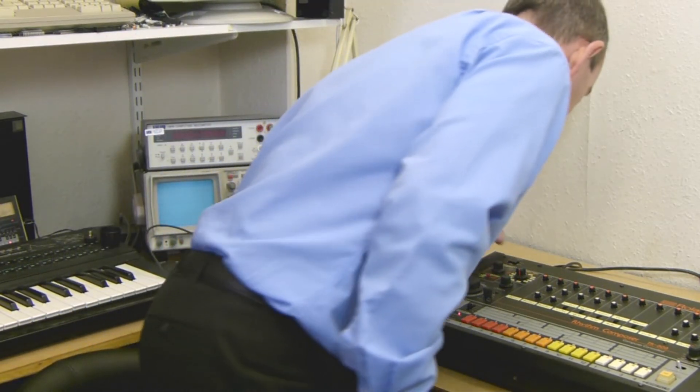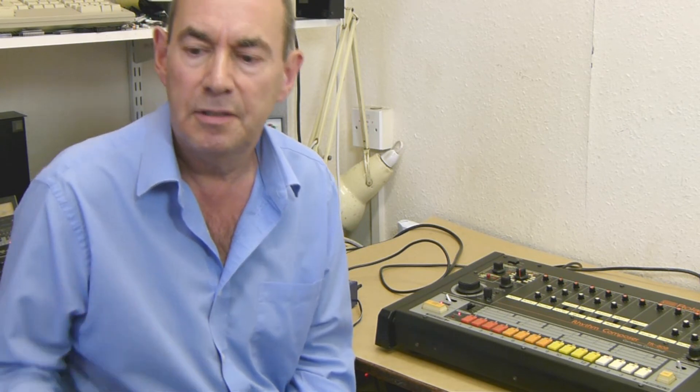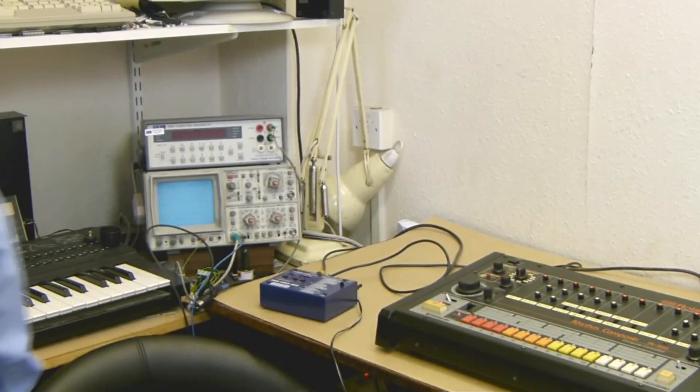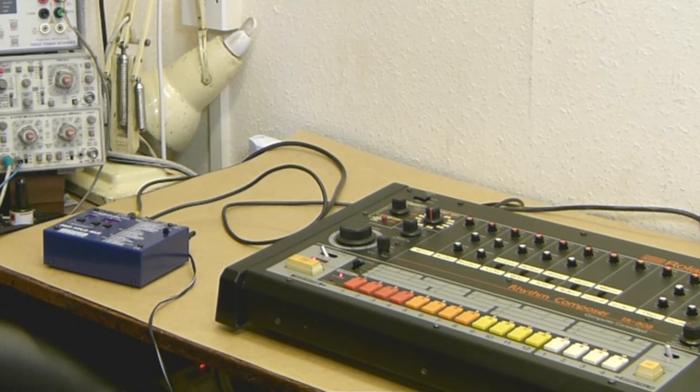So we've got those two connected and I've got the switch at input. Now I should be able to run it from an external MIDI sync source, which in this case is a drum machine. So I'll start that — and you can hear the TR-808 is running.